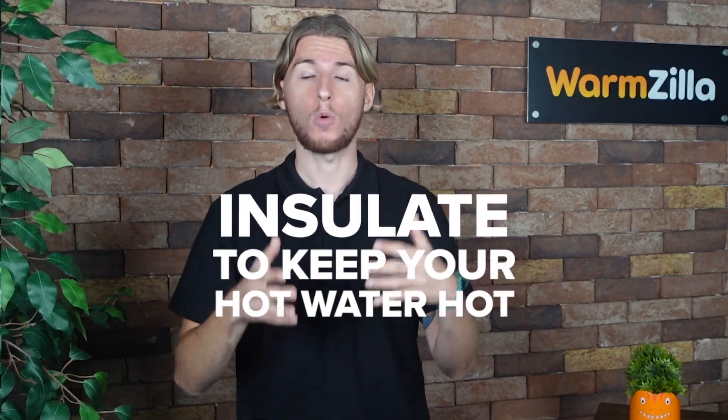Insulate to keep your hot water hot. Immersion heaters are often fitted in new builds, so if you have a modern immersion hot water cylinder it will automatically be well insulated and therefore keep your water hot for a decent amount of time. Otherwise, check your hot water cylinder insulation is the required thickness and upgrade if you need to.